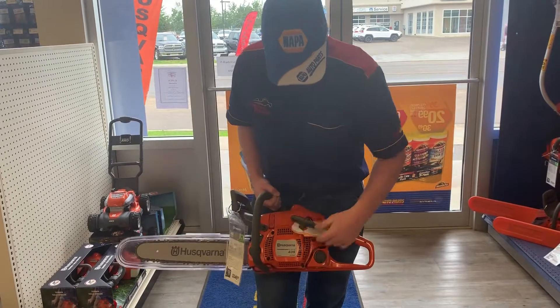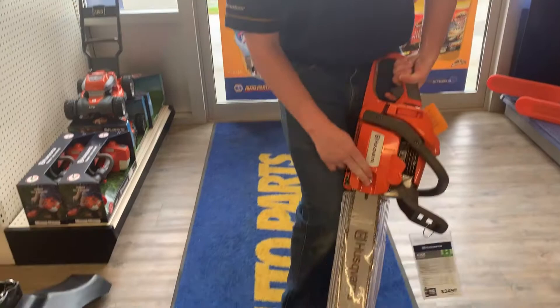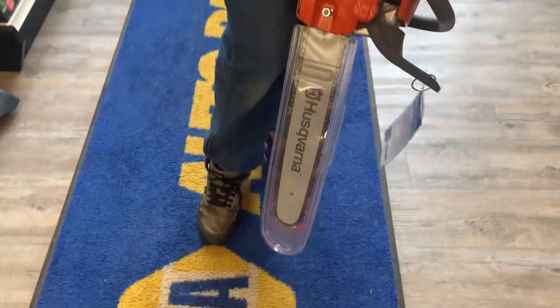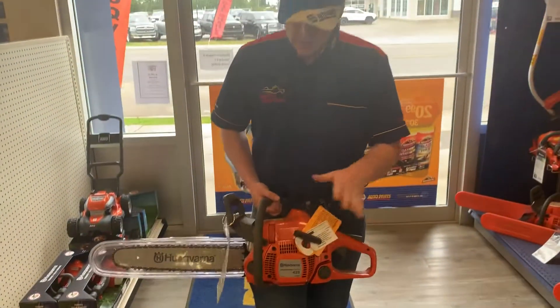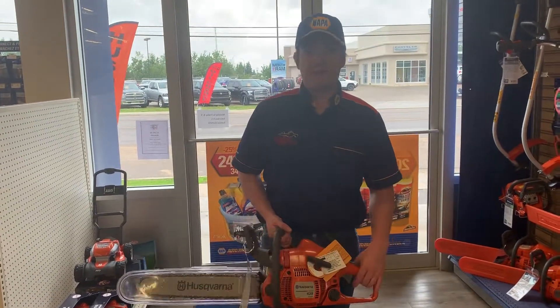You can fill your chain bar oil right there, fill your fuel right there, and super simple chain bar tensioner right there. So if you're interested in a fantastic low price chainsaw, come check out the Husqvarna 435E.